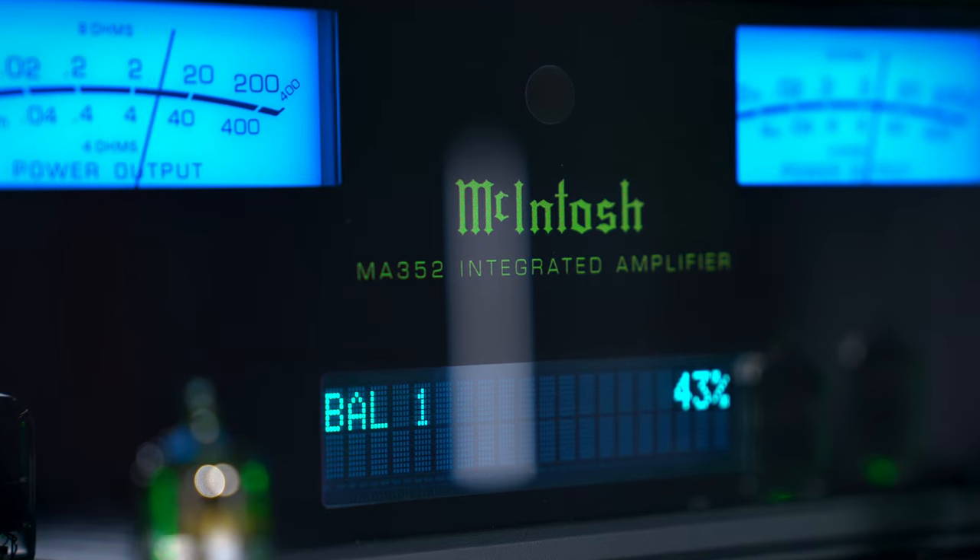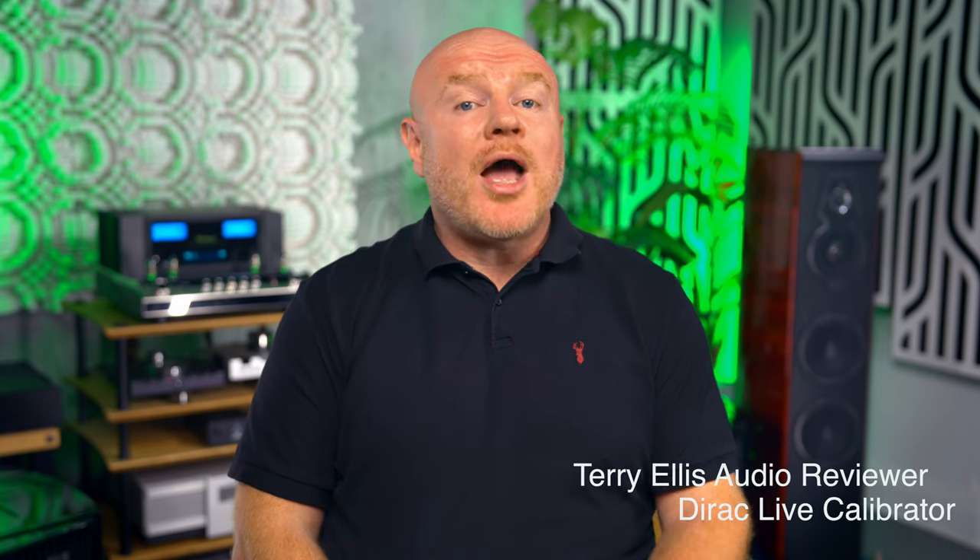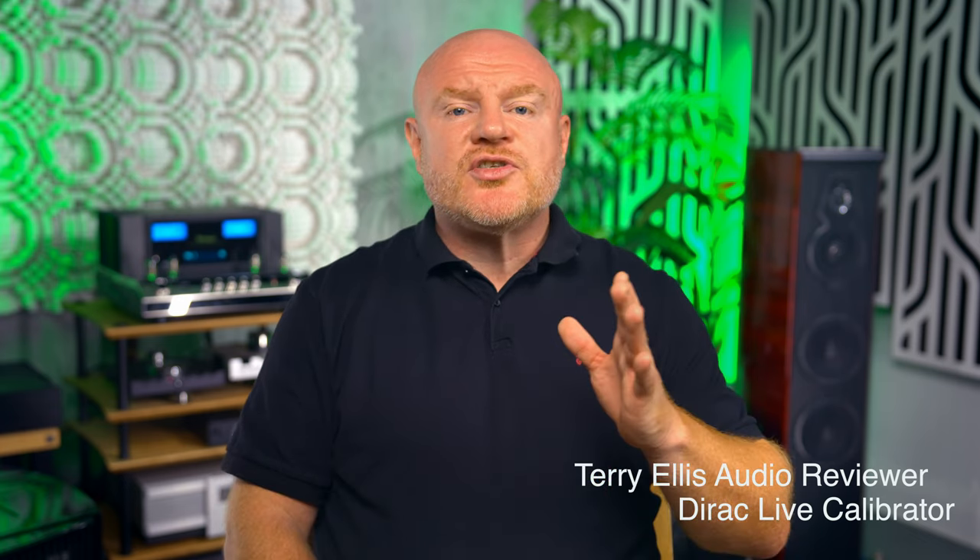The McIntosh MA352 that you can see sat there behind me is not a new amplifier. It was released back in 2020. And I remember receiving the press details, looking at the images, and I really struggled with the amplifier's visual design, largely because it's so different and so unusual.